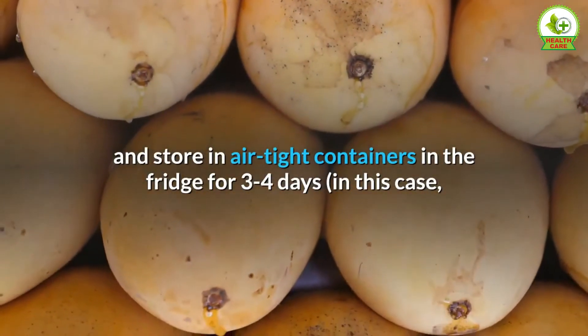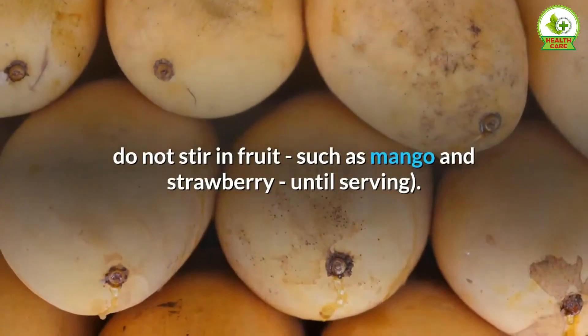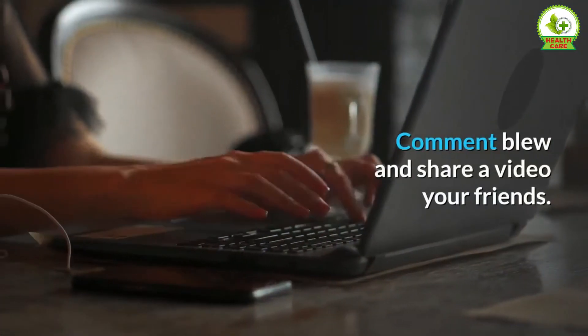Note 3: You can make this in batches and store in airtight containers in the fridge for 3 to 4 days. In this case, do not stir in fruit such as mango and strawberry until serving.